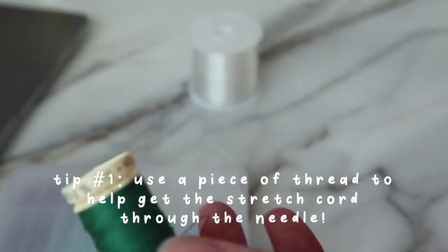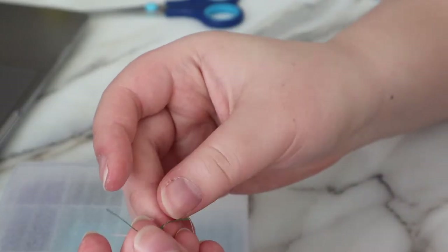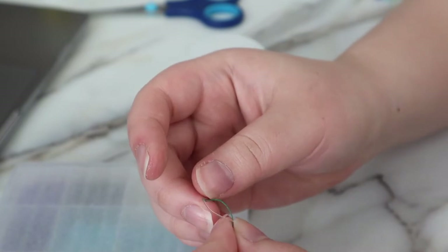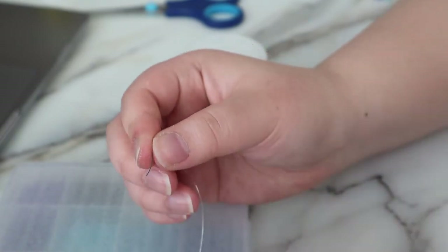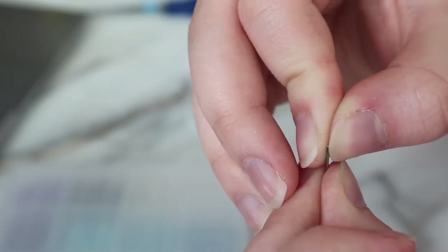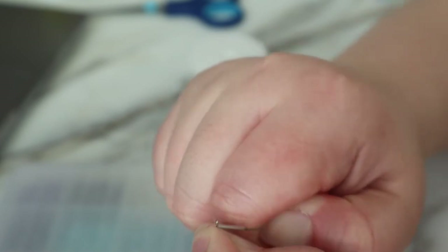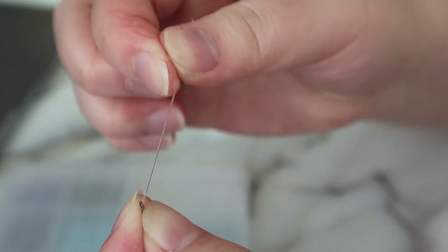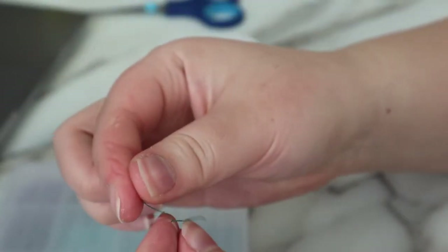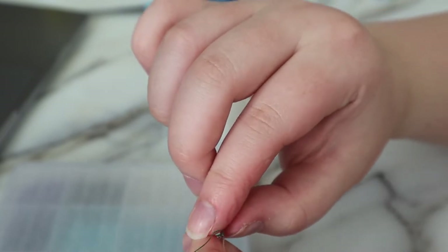I'm just going to cut off a small piece of string, tie a knot around the stretch cord, and then put the thread through the hole instead of the stretch cord. You should be able to get the stretch cord through that way, and then just pull the string off after.